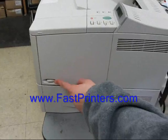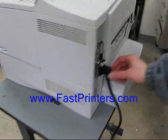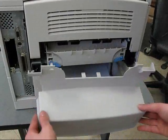Turn off the power and then remove the power cord. Once it's cooled, remove the rear tray cover.